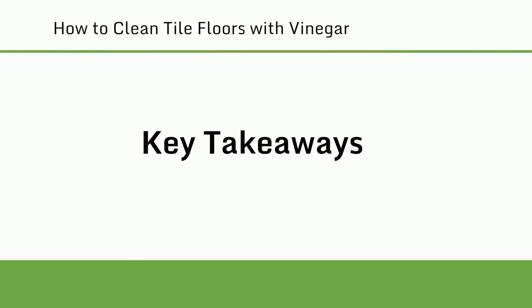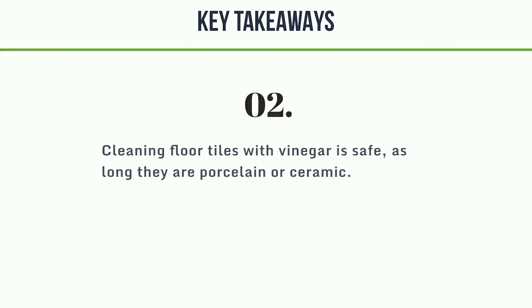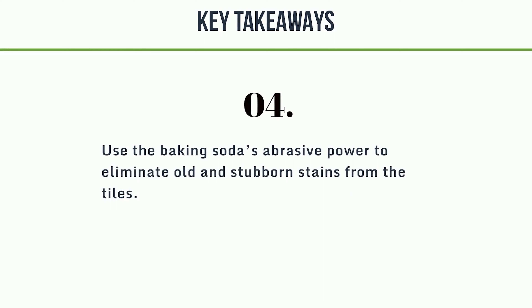Takeaways. 1. White vinegar costs less than common store-bought cleaners, but can still effectively disinfect any surface without leaving a chemical residue. 2. Cleaning floor tiles with vinegar is safe, as long as they are porcelain or ceramic. 3. Providing good ventilation in the room will guarantee the prompt natural drying of your floors — but wait for the moisture to evaporate completely or you may end up with footmarks on your shiny tiles. 4. Use baking soda's abrasive power to eliminate old and stubborn stains from the tiles.